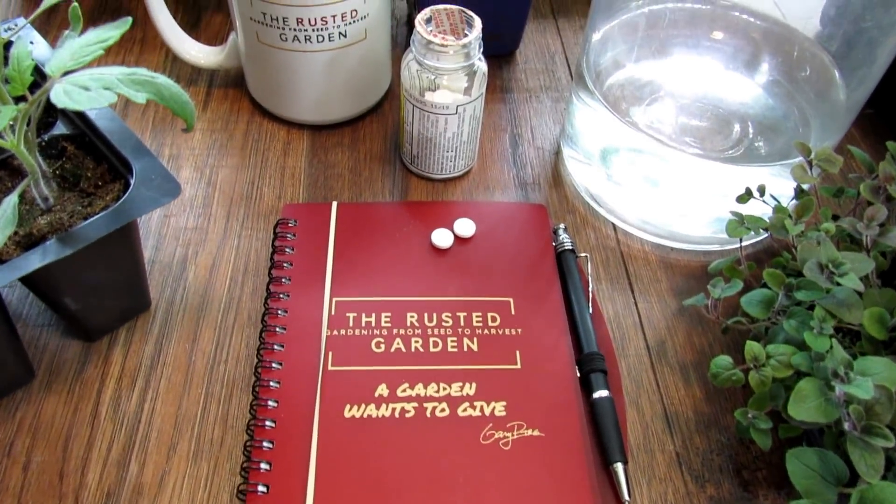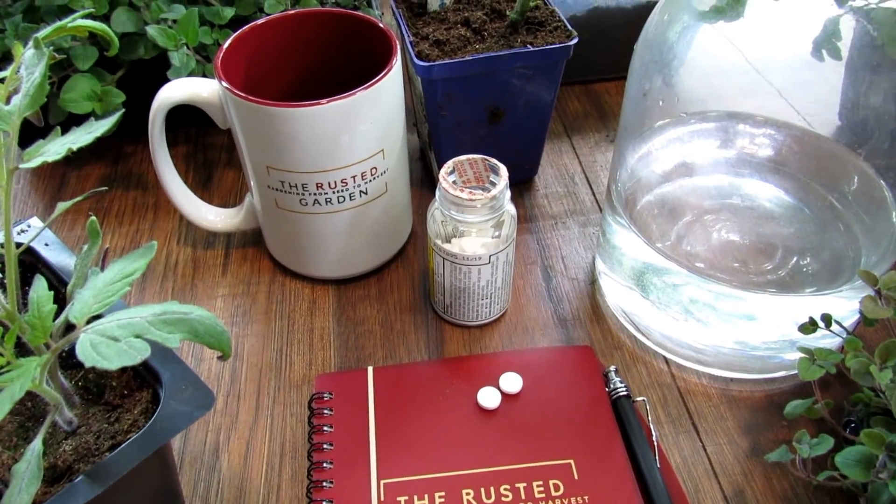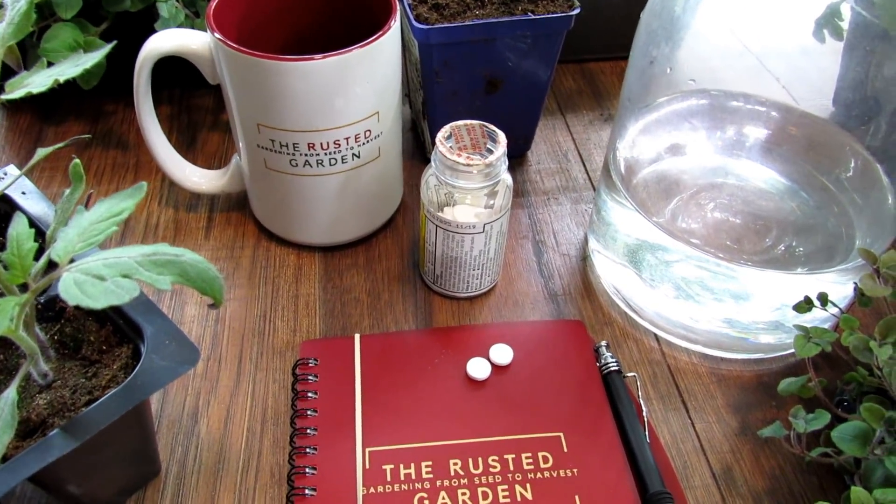Welcome to the Rusted Garden Homestead. In today's video, in my series on garden sprays, we're going to talk about aspirin spray.